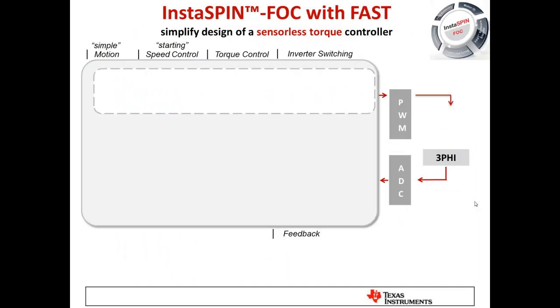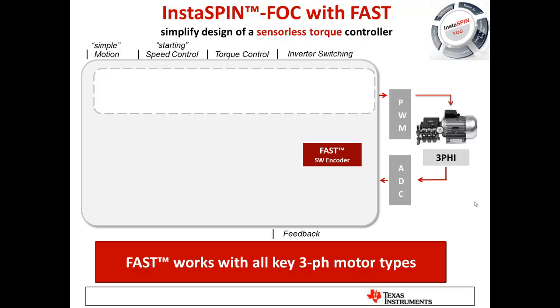InstaSpin FOC is our sensorless torque control system that can also be used to control speed. It uses our sensorless observer called FAST, which works with all key three-phase motor types: brushless DC motors, permanent magnet motors, AC induction motors, and interior permanent magnet motors. Basically, if it's a three-phase machine, our FAST software sensor can track the key elements needed in a control system.